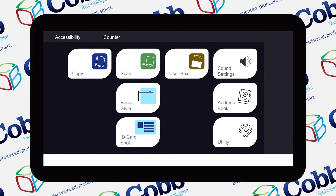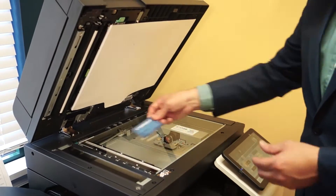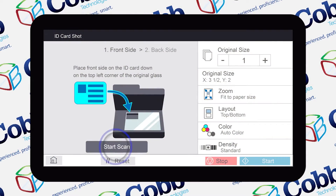We're going to start off on the main screen and right off the bat you'll hit the ID card shot button. After you hit the button you'll end up on the ID card shot screen, where you'll be asked to place a card on the glass. Go ahead and place the card on the glass and once you're ready hit start scan.